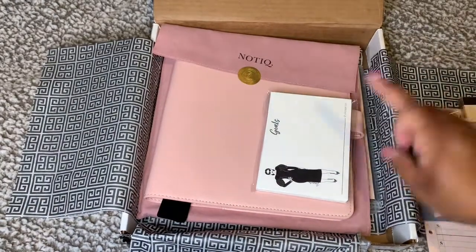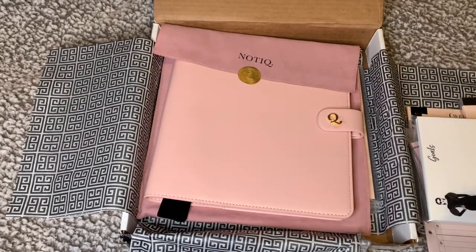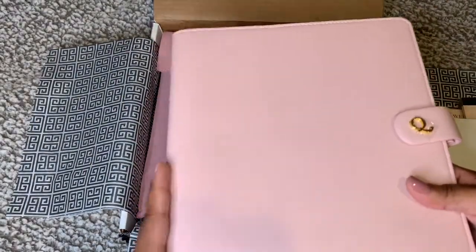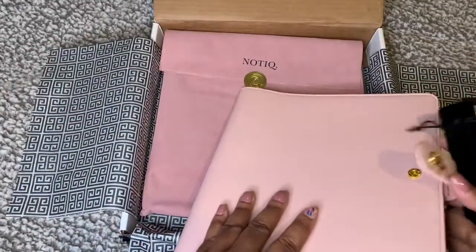That is everything I purchased. I am so excited about these cards — so, so excited. She is launching a new collection; I don't know what it is but I'm so excited to find out. We're going to take my new planner cover and we'll be right back with my planner insides.